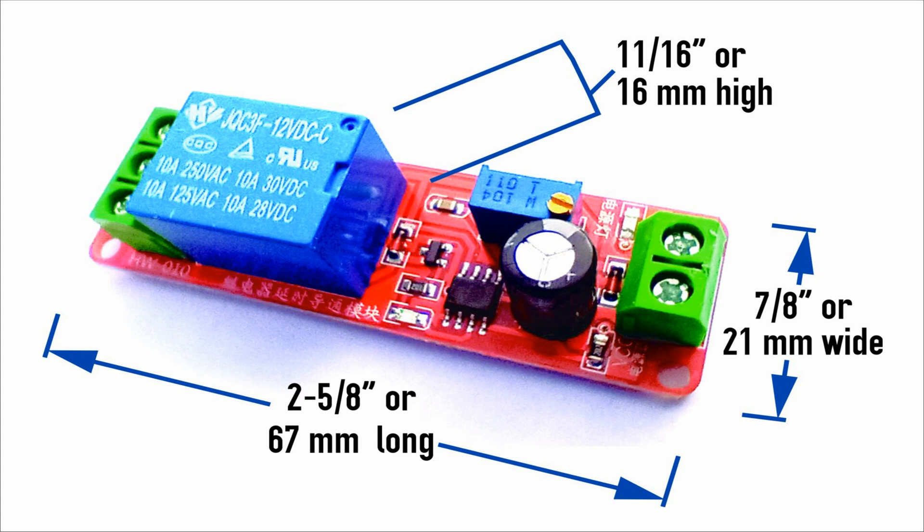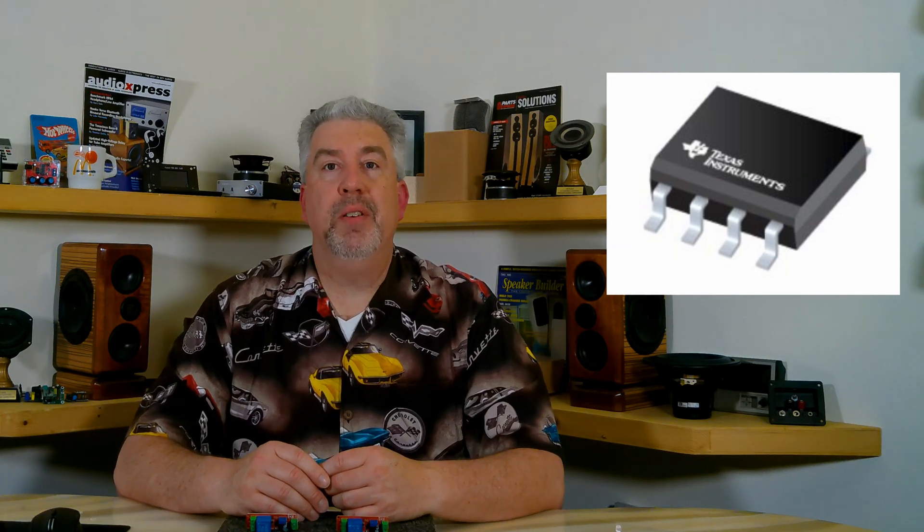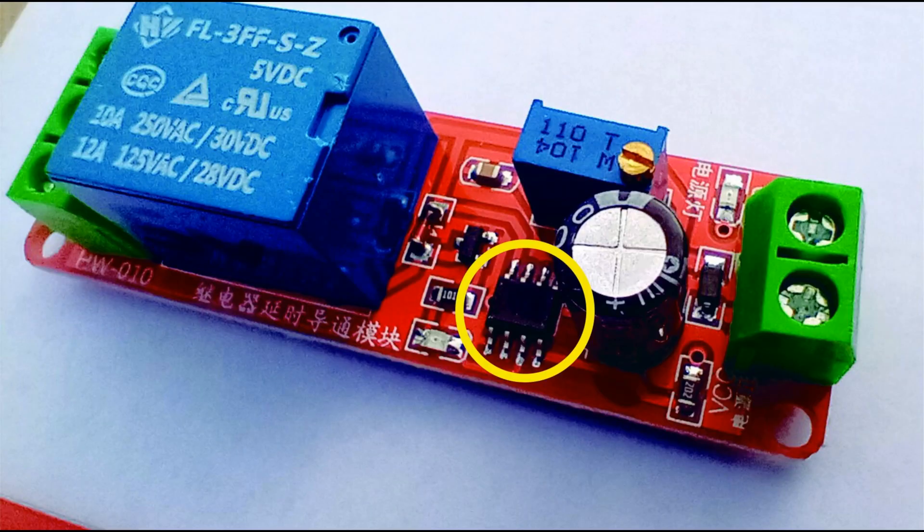Here are the dimensions — they're the same for the 5 volt and the 12 volt boards, so go ahead and pause this if you'd like to jot them down. So how does it work? The brain that makes this device so useful is the Texas Instruments NE555 microchip, which controls the time delay portion of the board. It's this chip that determines via the potentiometer how long the delay is, so you can adjust the length of time between when power is applied and when it actually turns on the relay. That adjustment is done with a tiny screw, adjustable from basically instant on to about a 10 second delay. You can extend the delay to a longer duration if you change out the capacitor, but for most purposes a 10 second delay is probably enough.